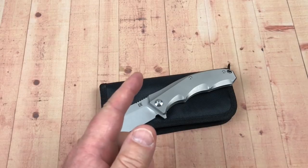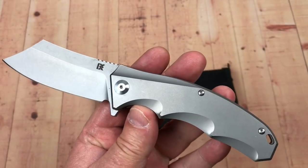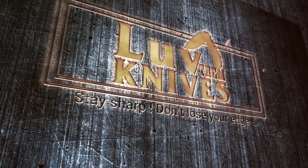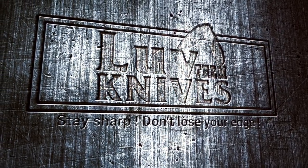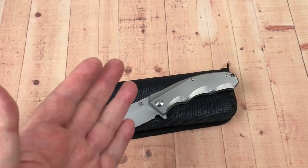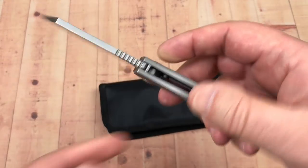Hey, welcome to Love Them Knives Channel. Today we're going to talk about the District Knives Apollo. Thanks for joining us on Love Them Knives Channel. LTK here going to talk about District Knives Apollo.